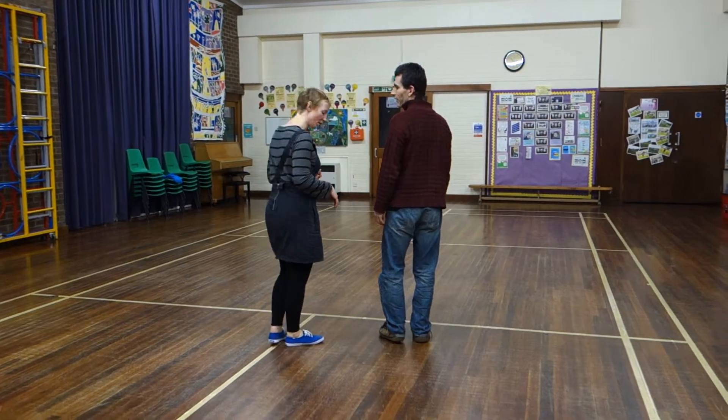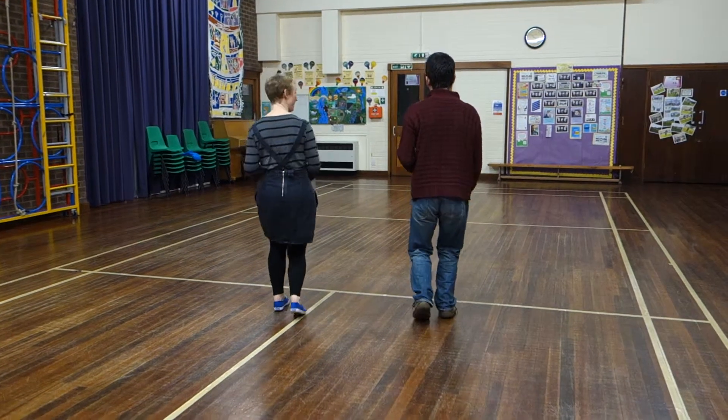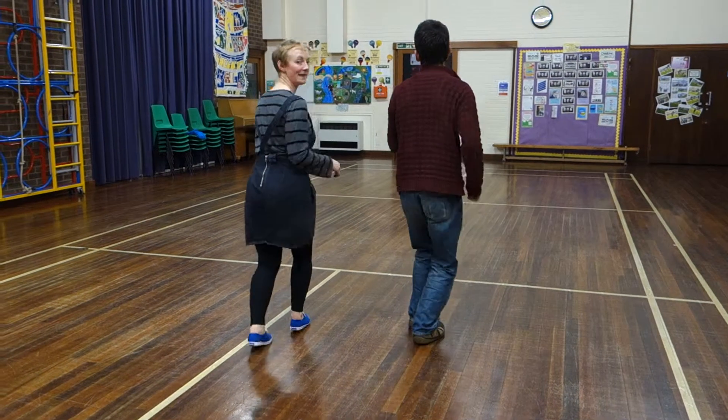Six hands, week one. So we did our footwork. We went rock, set, triple, set, triple, set. Rock, set, triple. Make sure I'm doing the ladies' footwork.